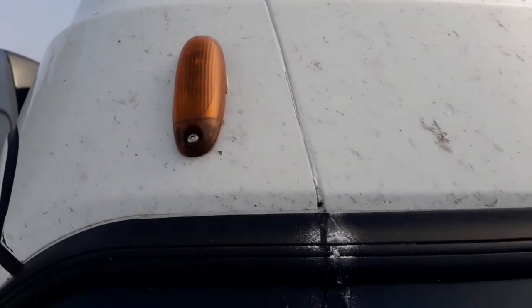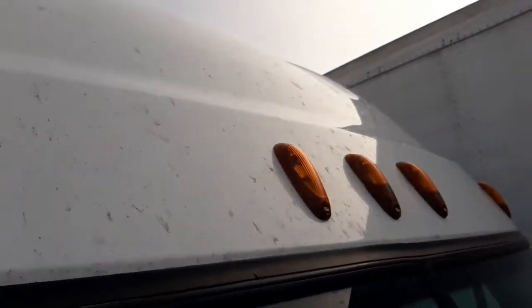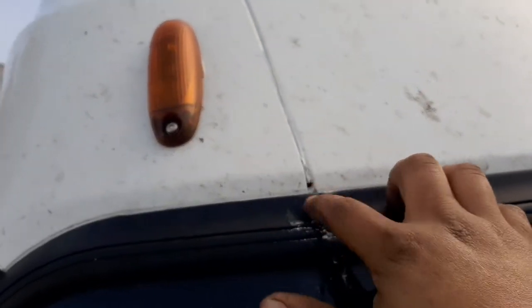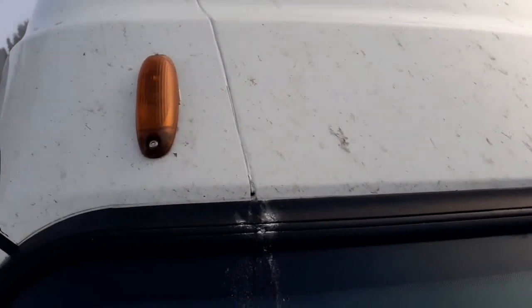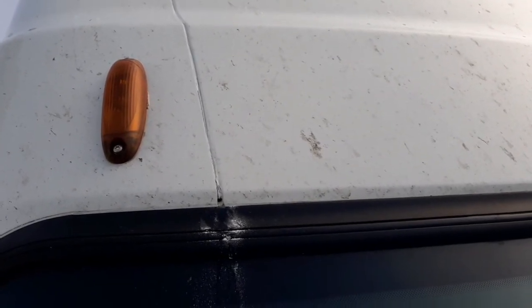This problem doesn't happen all the time — another source could be your lights too. But as you can see, all the lights are properly sealed. You can see that's water coming out of there. Hopefully this video was helpful — leave a like and subscribe, thank you guys for watching.